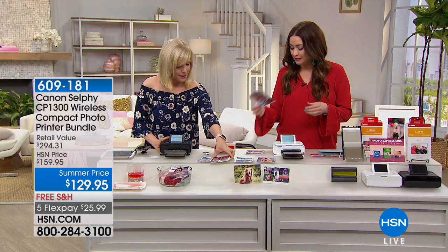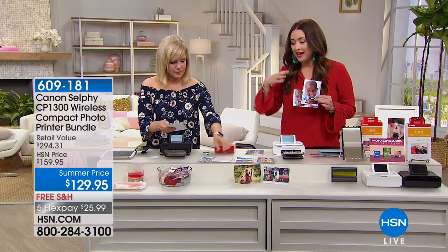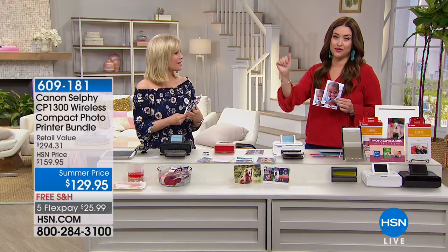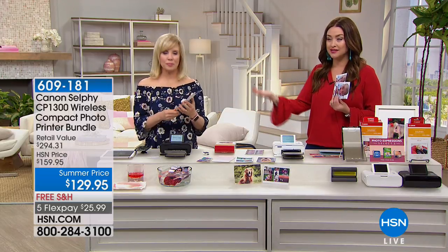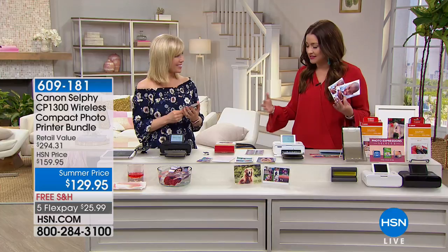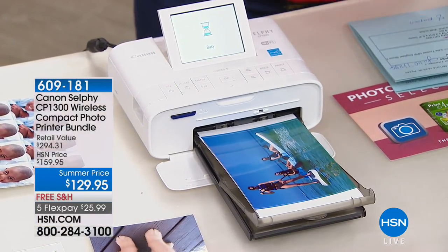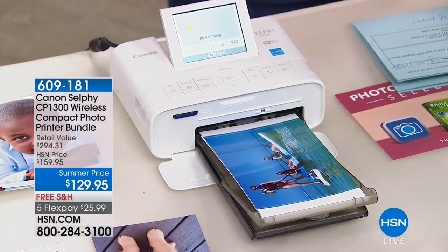Whether you're a crafter, a scrapbooker, or you want to send a thank-you note or frame a picture, this printer is a must. I'm in the process of changing out all the framed pictures around my house and having family members send different pictures they've been taking because they live on our phones. This little guy is going to allow you to get them off your phones, frame them, and gift them.